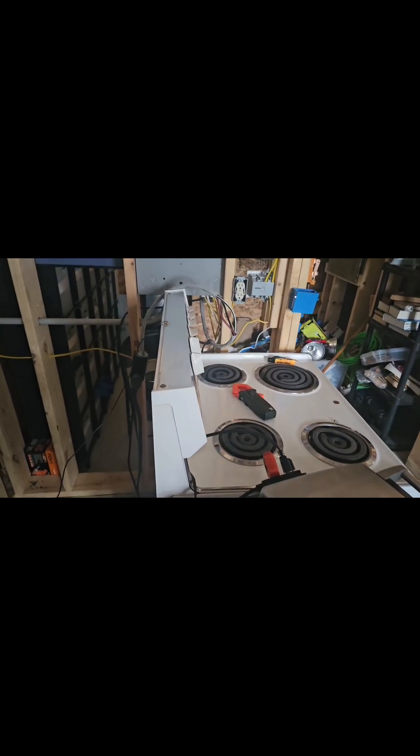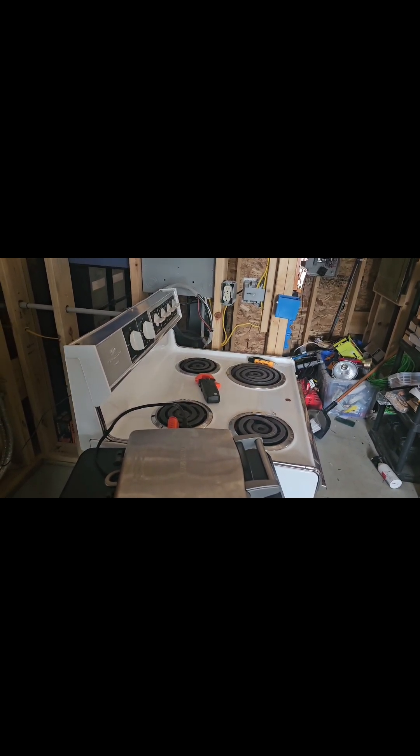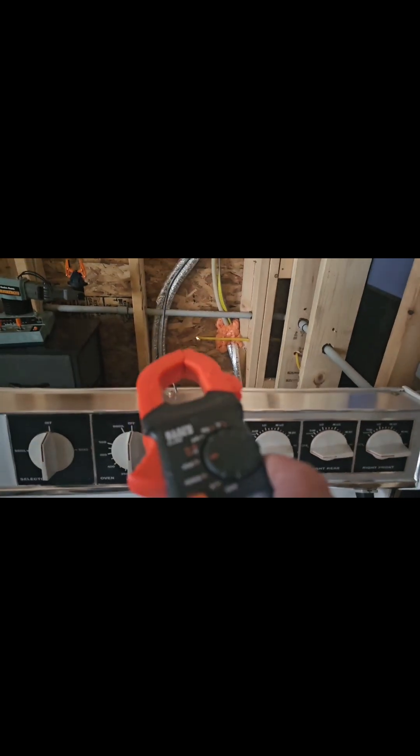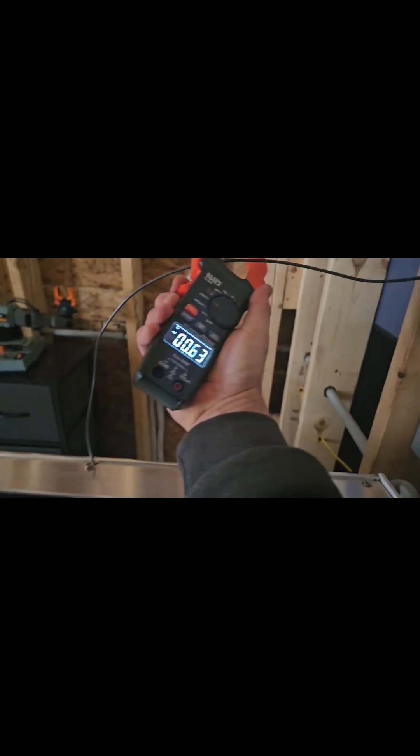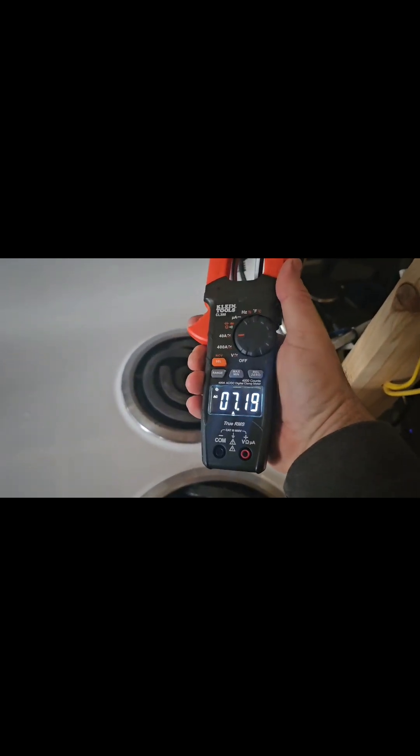I just did a video on bonding and grounding, and objectionable current kept coming up. Objectionable current is dangerous, but the comment section seems to misunderstand how and why it's dangerous. So let me show you this quick demonstration. Now to do the testing and make it easier to replicate, I have a jumper from the frame and I'm going to go to this ground bar I added. Now I have the jumper connected from the frame to that makeshift ground bar I put in. When I put an amp probe on that cable, we have seven amps going across that cable because we have a neutral imbalance — right now the neutral imbalance is seven.